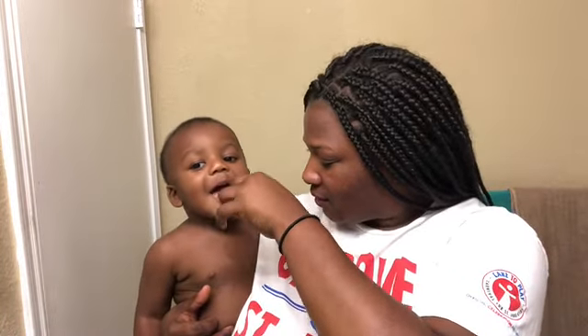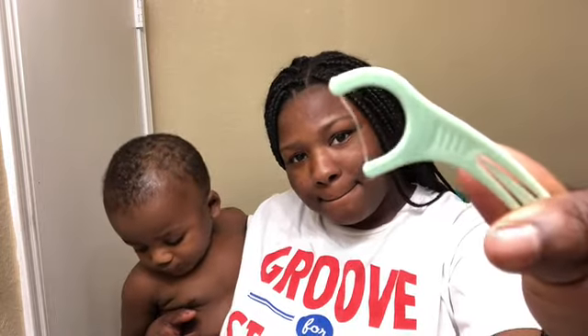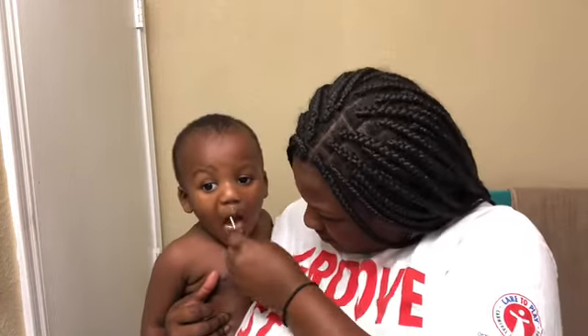I'm using these little mint strip things to get the food from in between his teeth, just so it won't be sitting in there rotting all night long. They are mint flavored — I tried to get unflavored but those were the only ones left in the store.